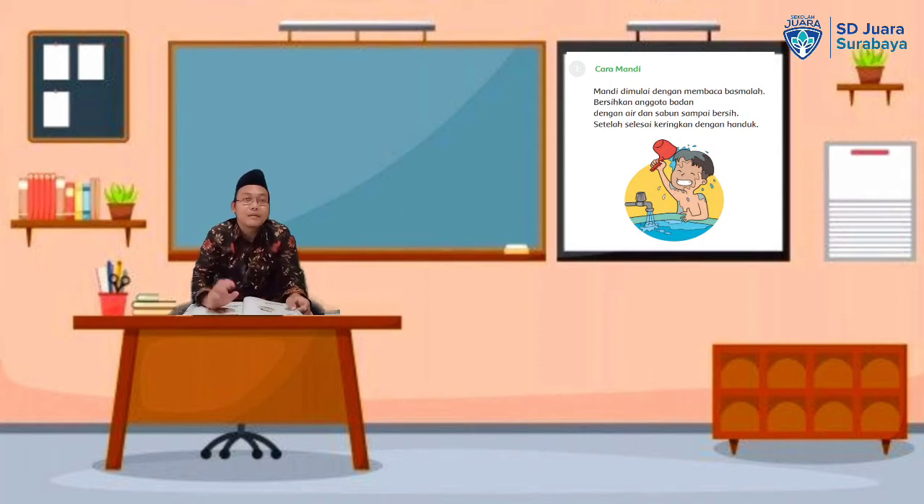Mari kita pelajari pada pelajaran kali ini. Yang pertama, sebelum kita mandi — sebelum masuk ke kamar mandi — kita harus membaca basmalah. Membaca basmalahnya itu adalah ketika sebelum masuk ke kamar mandi, jangan waktu ada di dalam kamar mandi. Itu tidak baik membaca basmalah di dalam kamar mandi.